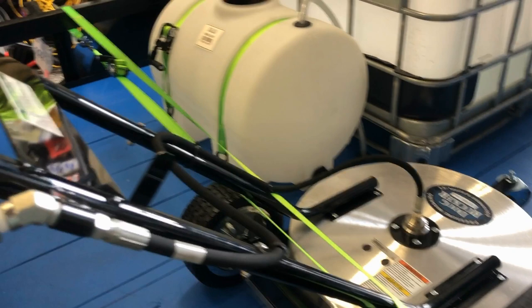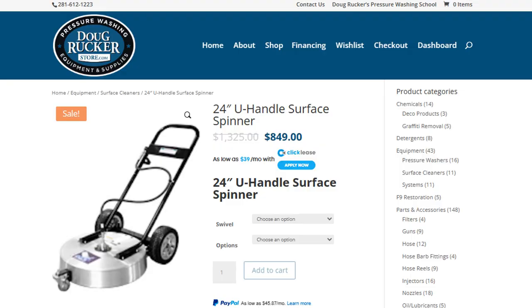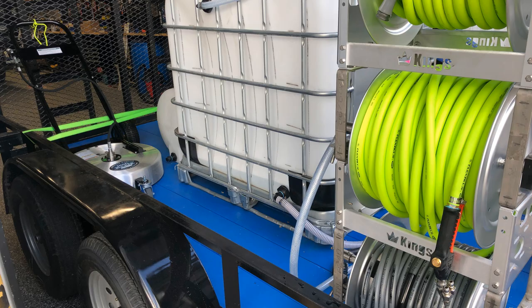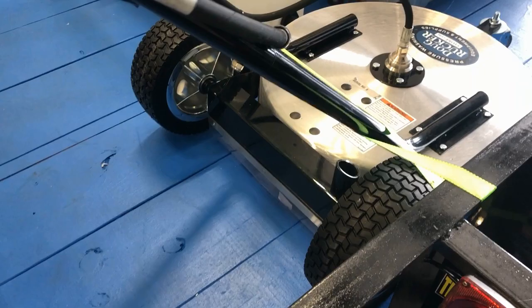He saved himself about $300 to $400 over the Whisper Wash 24-inch. This is a great surface cleaner — it's actually what I use. I love the Steel Eagles, especially for doing commercial work. I love the fact it's got that little plastic guard back there to keep the stuff from spraying onto your feet. And here comes Chris now — doing a video on your trailer rig.